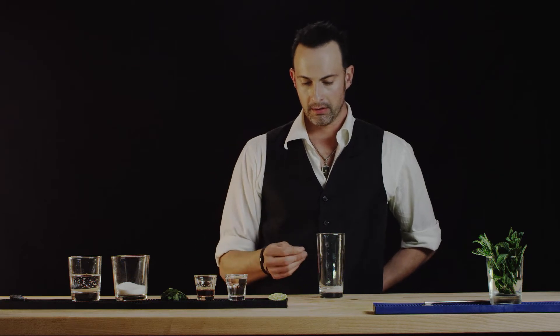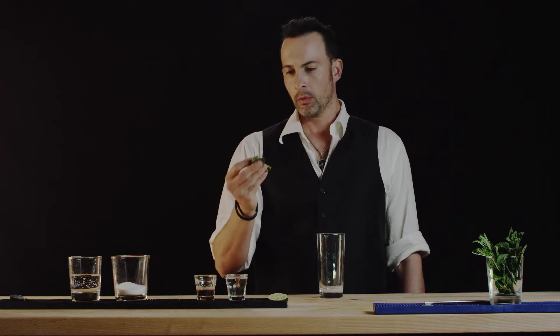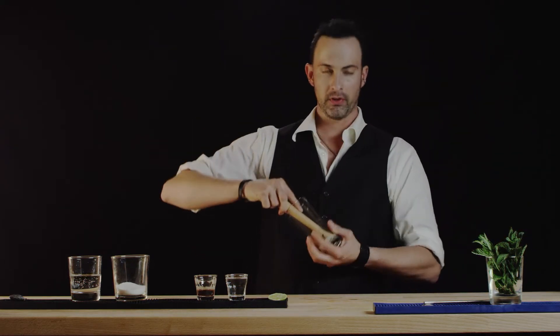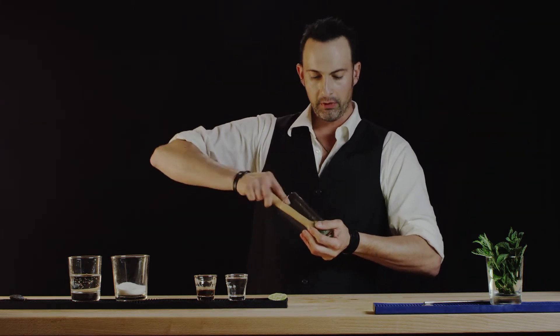So between the wetness in there and the granulated sugar you'll be able to grind up what we have — about eight or ten mint leaves here. Now some people like to muddle down like this, but I prefer to go ahead and grab that glass so you can really get in there and break up those leaves.